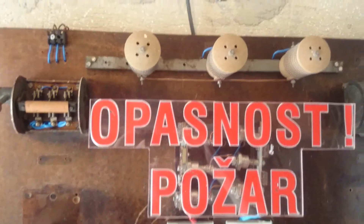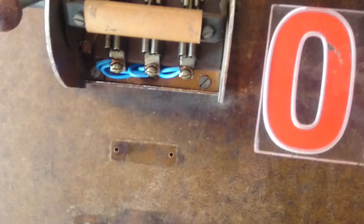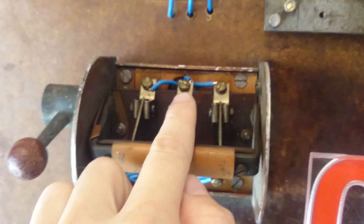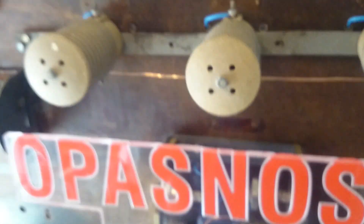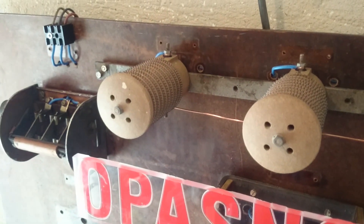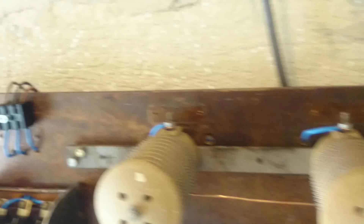Our generator is connected via a cable to this connector, and then to a two-position switch. The cables come down here and we can switch to the resistors. These are alloy resistance wires — thermal resistors you can buy. I think each one is about one kilowatt, and they are connected to this switch.